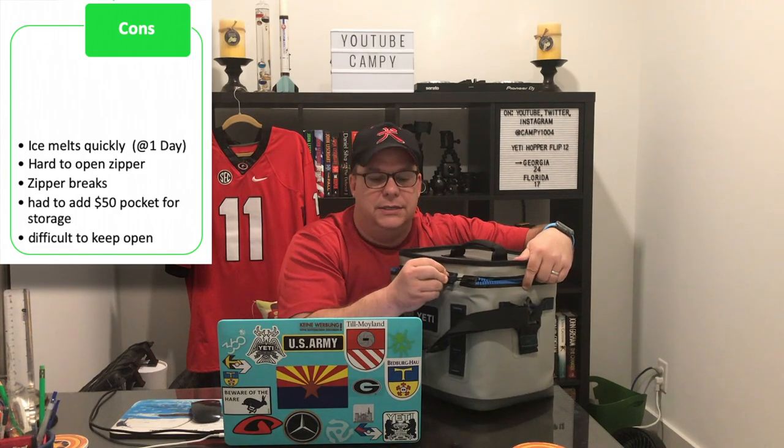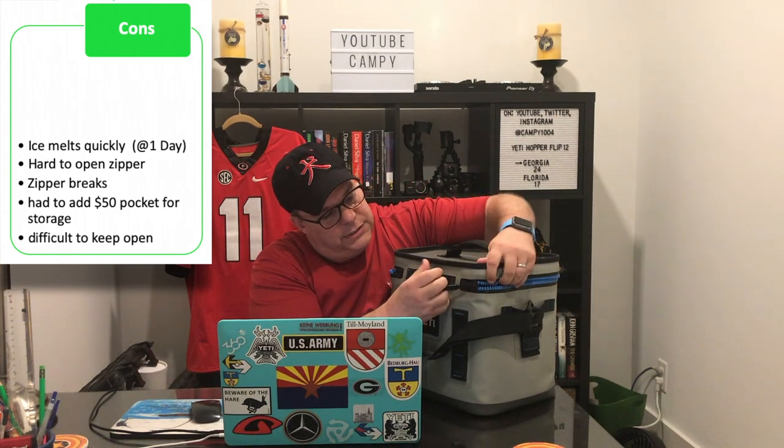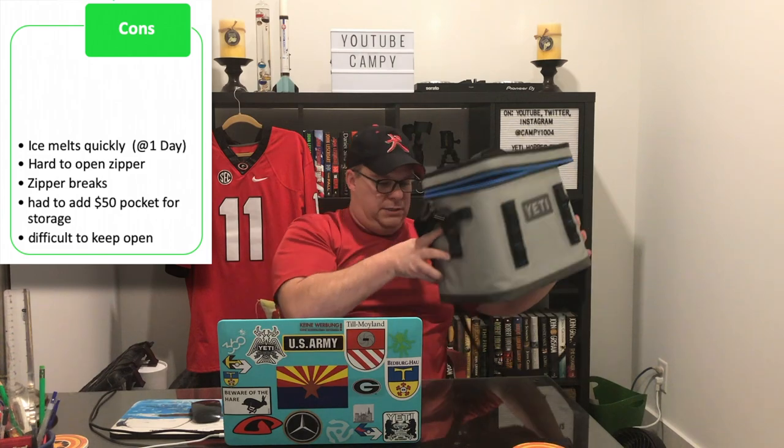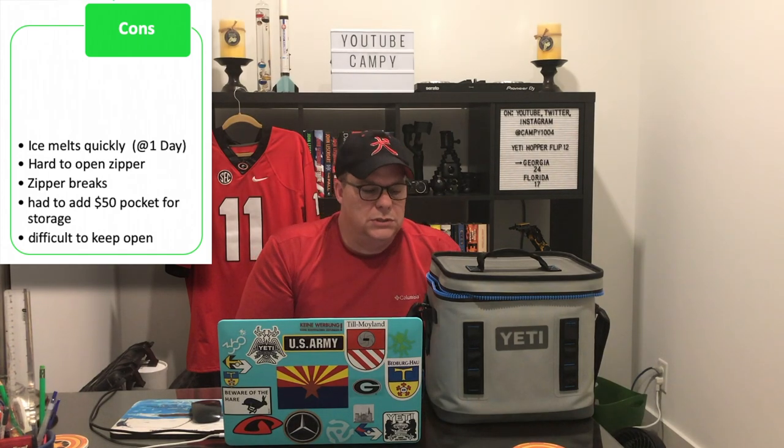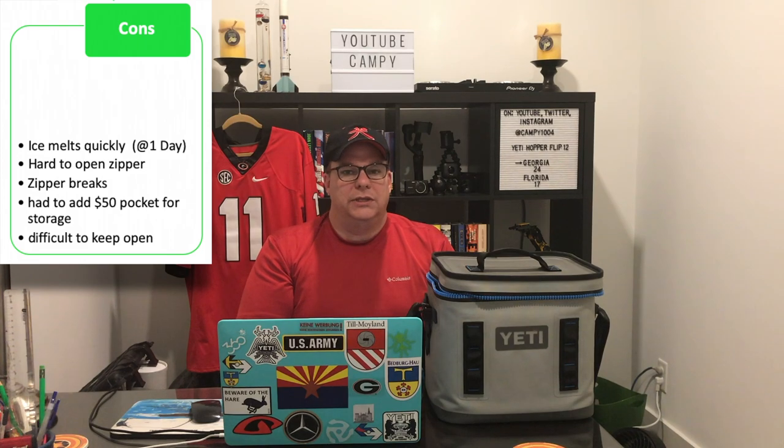If you expect that maybe one of your hands is full and you try to open this, you're going to lose. You're going to have to set it down. You have to use two hands — hold onto it and use the zipper. One of the things I found in the reviews as one of the negatives — and let me back up and state that all the reviews I've looked through, I wanted to keep a single source.